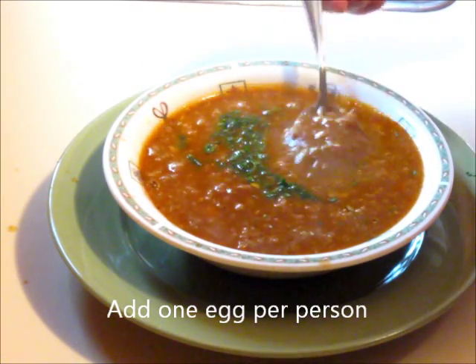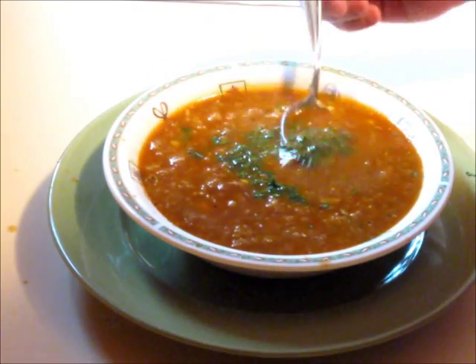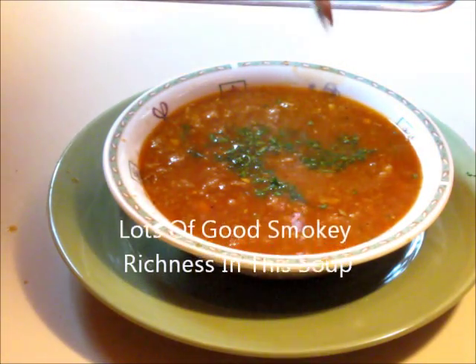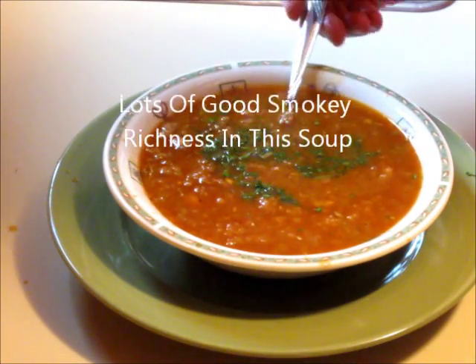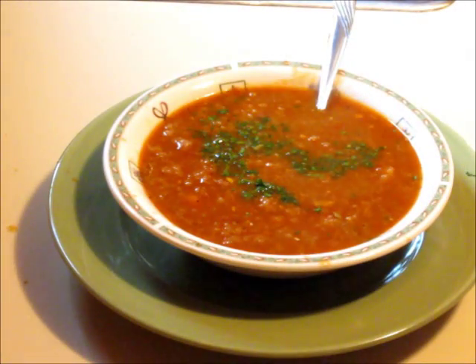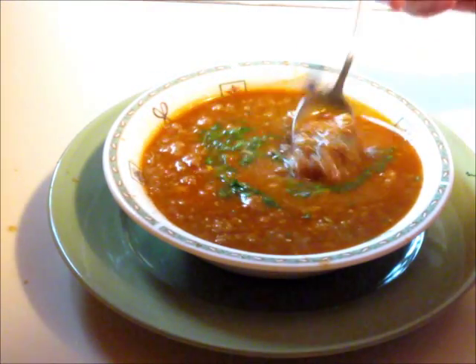But this is it. This is sopa de ajo. Let's give it a try. Mmm, it smells delicious. Oh my goodness. Wow, that is warming to the bones. This is perfect for a cold winter's day.